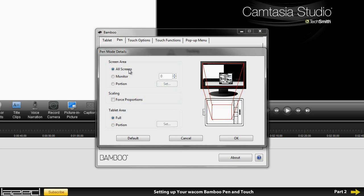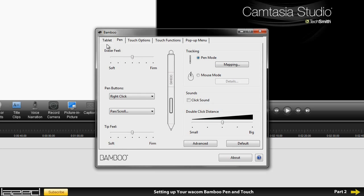I'm going to go with pen mode. In the mapping settings you can set how it maps your tablet — the area of your screen corresponds to the area of your tablet. I'll leave those settings as is. You can change the eraser feel from soft to firm; I'll leave it in the middle. You can also set the two buttons on your pen — the default is right click and pan/scroll, which I really like. Right click is very useful in Photoshop because on the brush tool you can quickly change and select brushes.